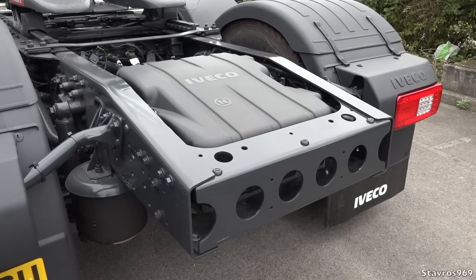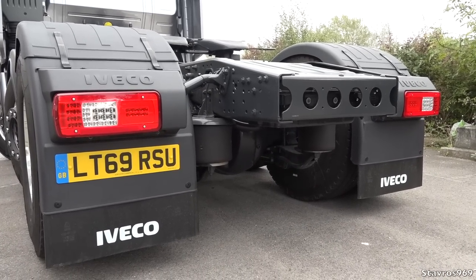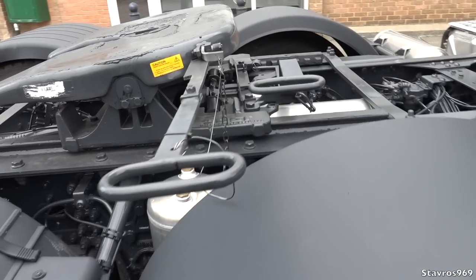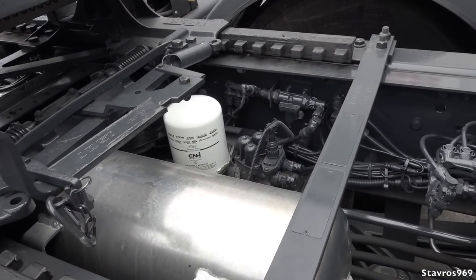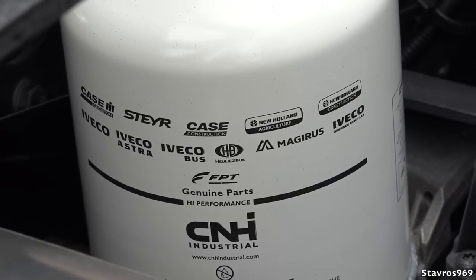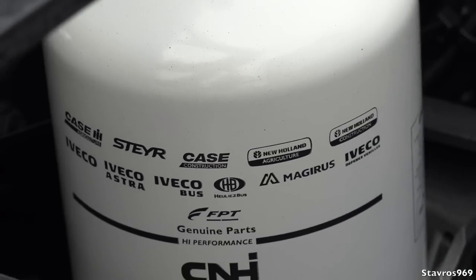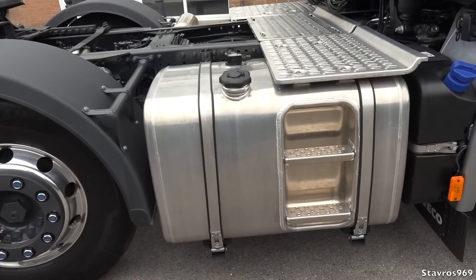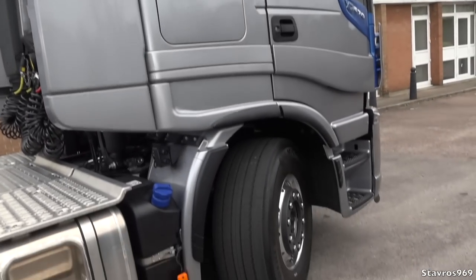The back section houses the batteries. We have LED rear lamps that will flash amber very fast if you brake harshly, just to warn drivers behind you. The adjustable fifth wheel — pull the handle and you can use your trailer to move it up and down. You'll also notice the air dryer cartridge. IVECO is owned by CNH Industrial — you can see Case and New Holland all labelled on the air cartridge there. We have a 430-litre diesel tank and a 50-litre AdBlue tank.